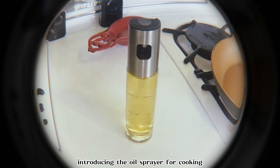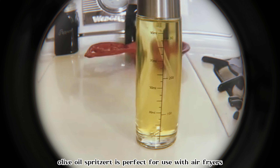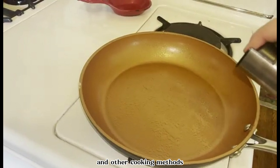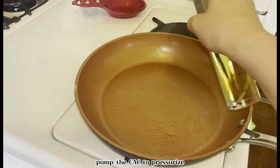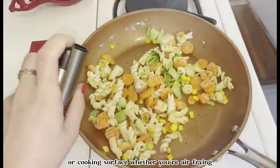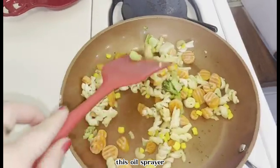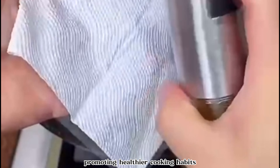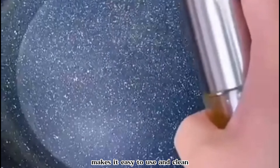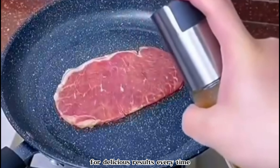Introducing the oil sprayer for cooking, a convenient kitchen essential for healthy and flavorful cooking. This 100ml olive oil spritzer is perfect for use with air fryers and other cooking methods. Simply fill it with your favorite cooking oil, pump the cap to pressurize, and then spray a fine mist of oil onto your food or cooking surface. Whether you're air frying, sautéing, grilling, or baking, this oil sprayer allows you to control the amount of oil you use, promoting healthier cooking habits. Its compact and durable design makes it easy to use and clean, while its fine mist ensures even distribution of oil for delicious results every time.